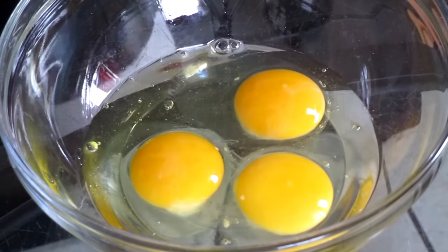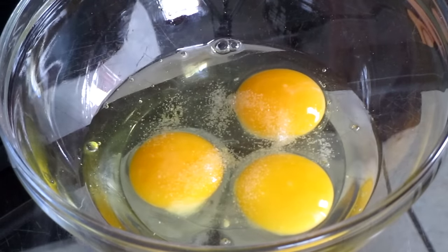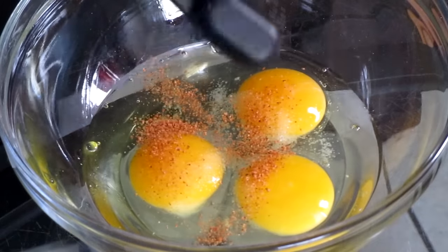Place this into your refrigerator and let this marinate for one hour or overnight. Here we have three large eggs into a medium-sized bowl.